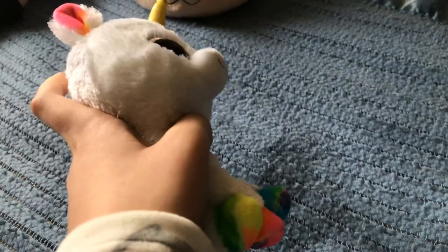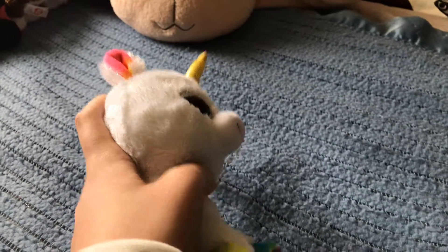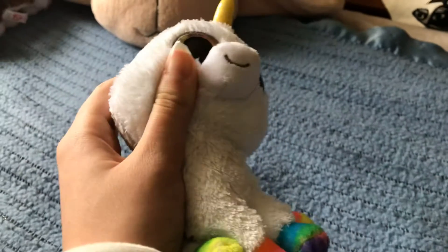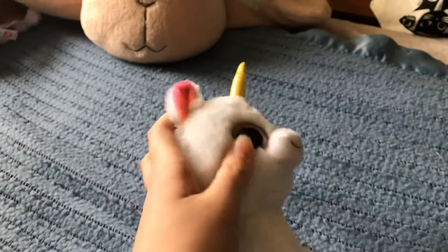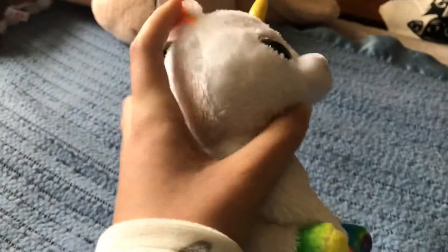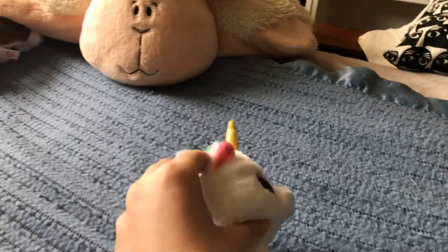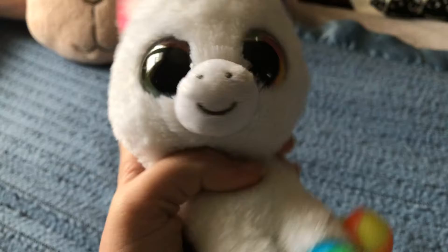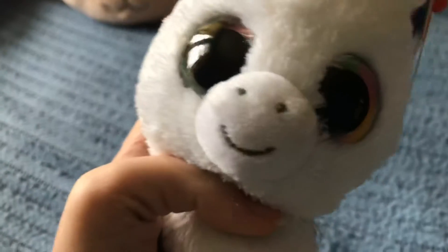It's a Beanie Boo that I use kind of often, so I thought it was Quinn, Cashmere, Fetch, or Pixie. And I felt Pixie — Pixie is the one. Just to let you know, it's not part of this eye, and it's not attached on the back, but it feels like a third eye. So I'm wondering what kind of eye it is — if it's a solid eye, if it's a sparkled eye, what color it is, or even if it is an eye.